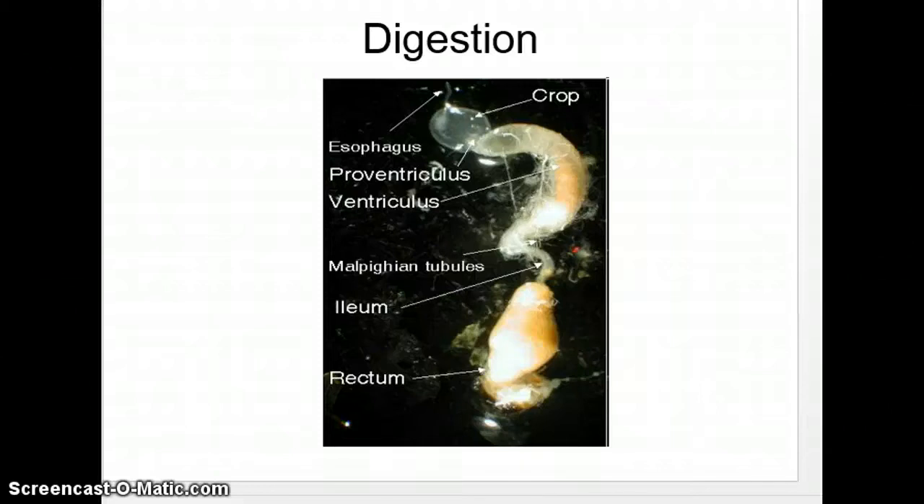We're going to go over digestion. There are some PowerPoint slides previously, but this is a more in-depth way to go over it, so I encourage you to watch this fully. We can see basically from beginning to end — from esophagus to rectum of the honeybee, and a couple of spots in between.